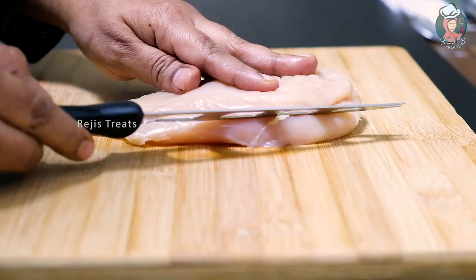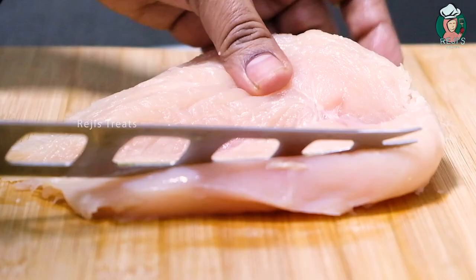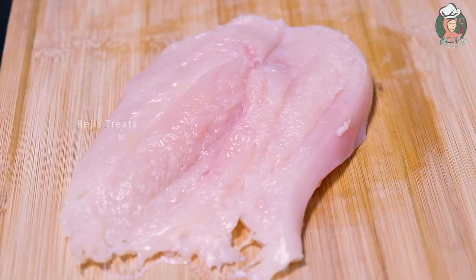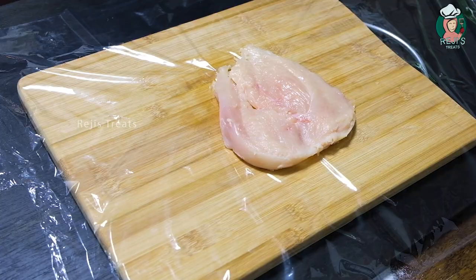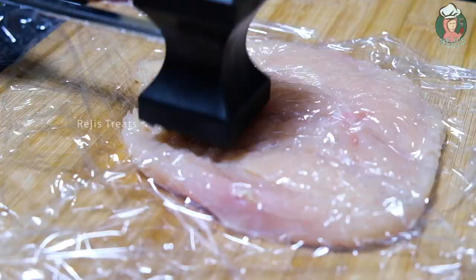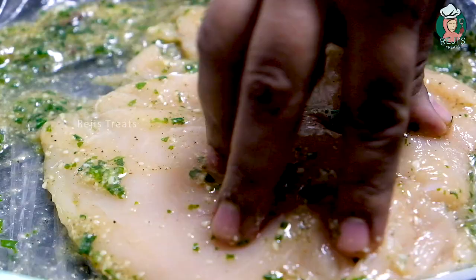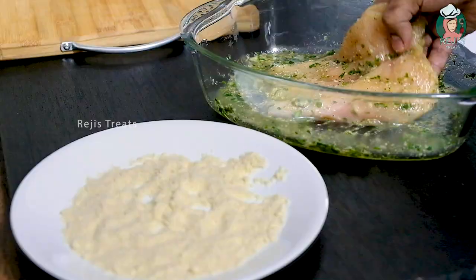I have made a piece of chicken breast. Cut the butterfly shape. Cover the chicken in a plastic wrap and pound the chicken to flatten it.